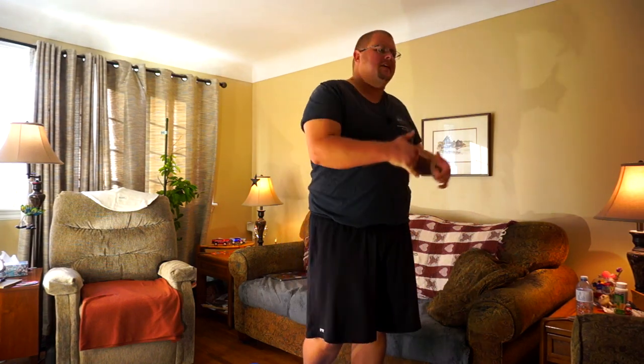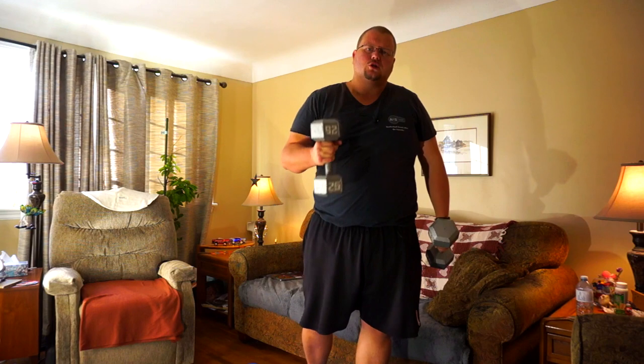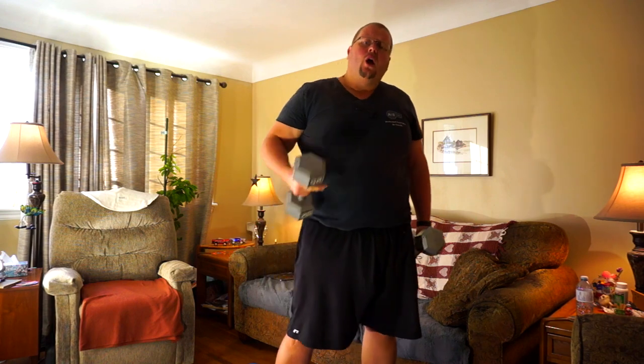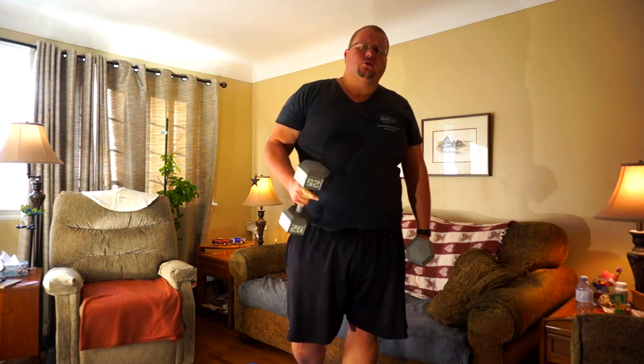Hey basketball players, today I am here in my living room and I am going to give you a fantastic dumbbell workout that you can do literally anywhere. All you need is two dumbbells. We're going to go through a full workout with two dumbbells. You can use two of the same weight like I am today, or you can use variable weights for whatever feels right to you.